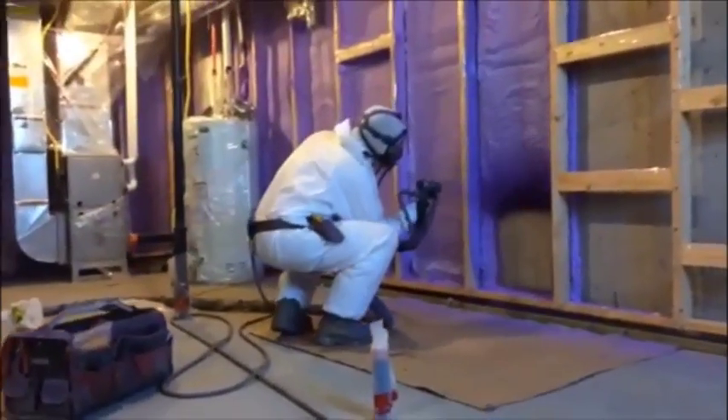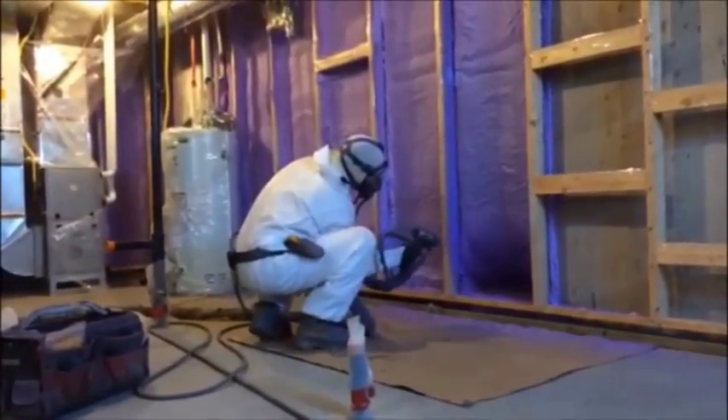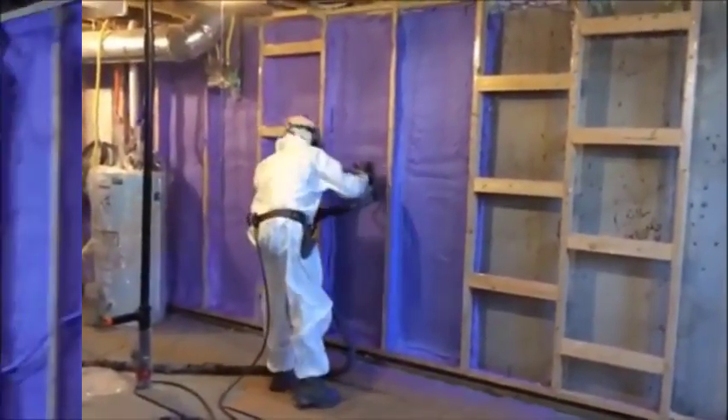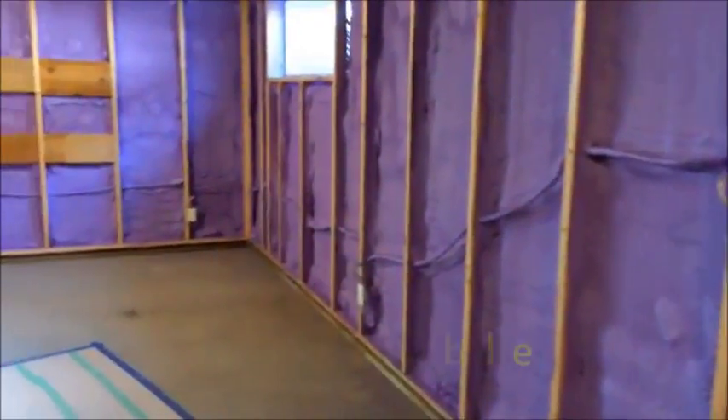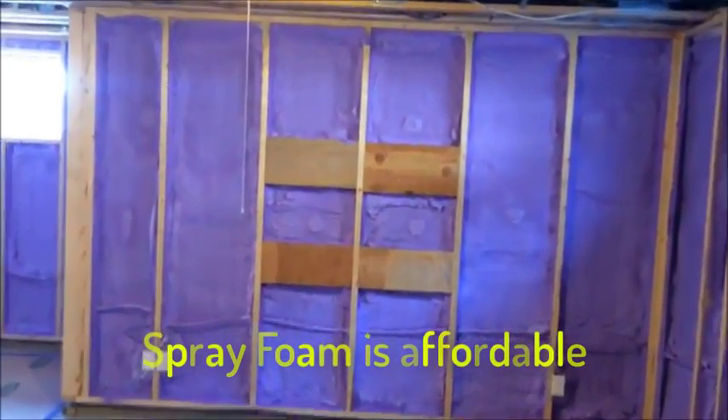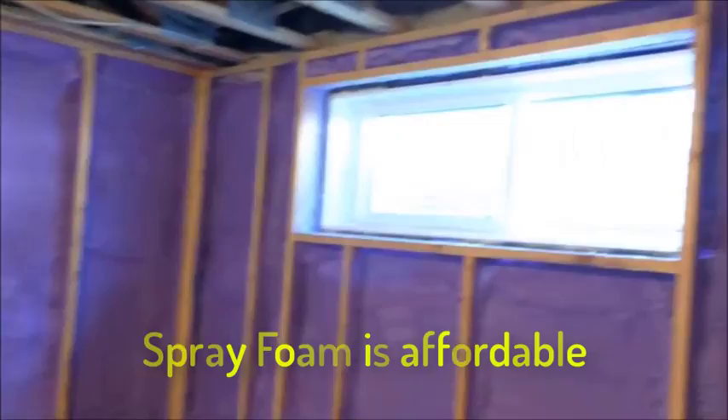Here we're filling out the middle, making sure we have an even and consistent amount. This is what a professional looks like — the foam should be smooth and consistent. It's going on liquid, expanding 25 times its liquid mass. It foams up and when it's dry to the touch, this is the end result.